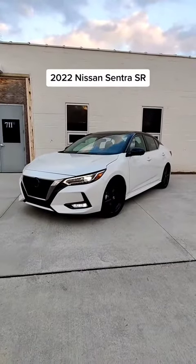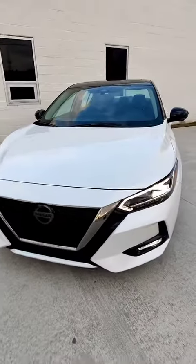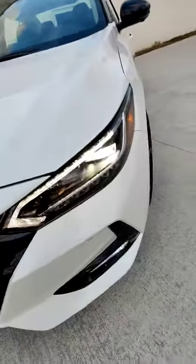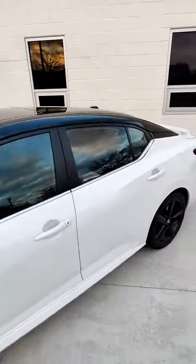Right here is the Nissan Sentra SR. SR means it's the sporty trim, so it has a sporty appearance — such as some blacked-out elements in the grille, down below by the fog lights, the wheels, which actually look pretty good, the mirrors, as well as the roof. It's a bit of a white and black two-tone.